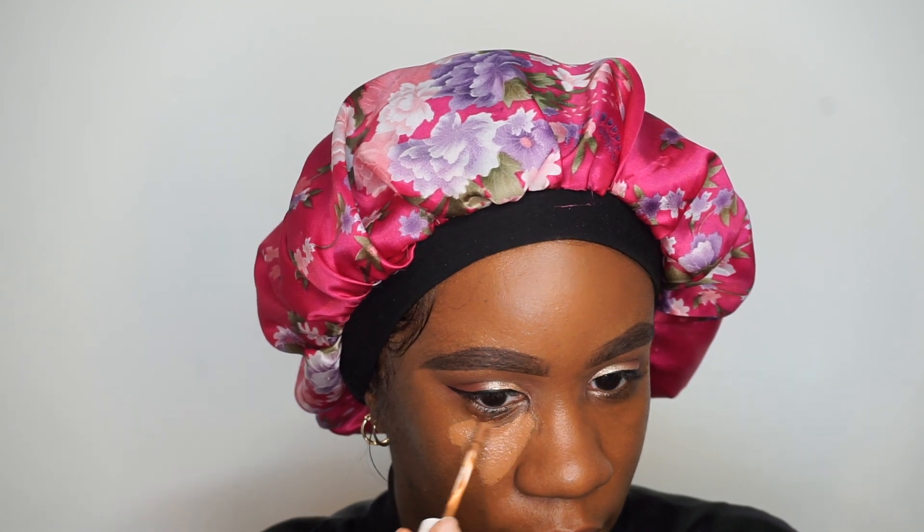I applied a thin layer of the foundation but you can definitely build it up. Now I'm going to take my ColourPop concealer in shade Deep Dark 52 and use this to highlight my face. To blend it in I'm going to take this Japanese brush — I think it's actually my contouring brush — and just tap the concealer to get it blended nicely. I like this ColourPop concealer; you can make it full coverage if you want, but I tend to go for medium coverage. Full coverage makes me look a little weird.